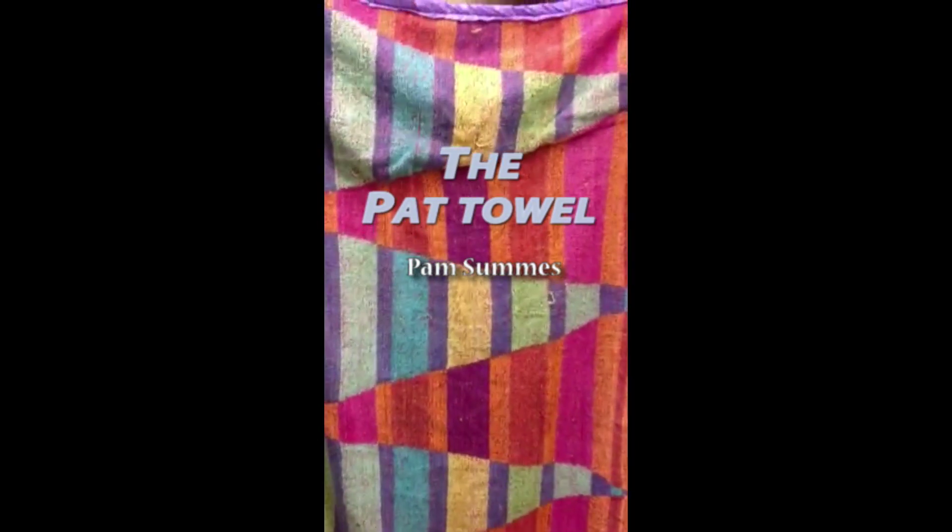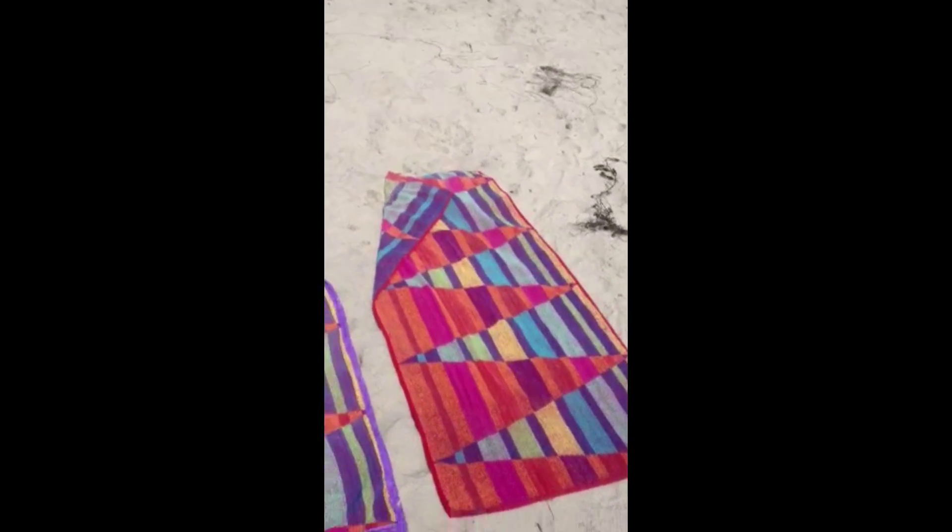Introducing the Pat Towel. On the left is the Pat Towel with a non-stick plastic backing. On the right is a regular beach towel.